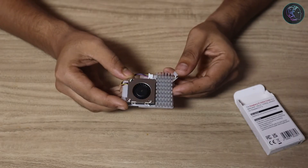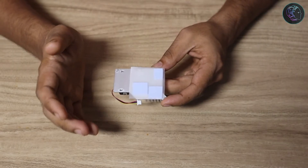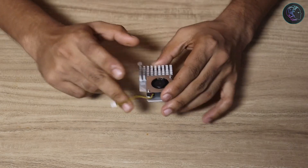Here we have the active cooler itself. As you can see, there are thermal pads here — we need to remove the pad cover and place it on the Raspberry Pi. There's also the fan socket connector that we need to plug into the Raspberry Pi.